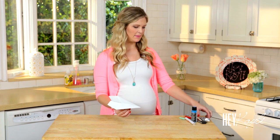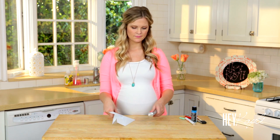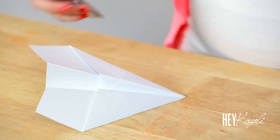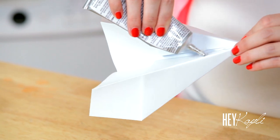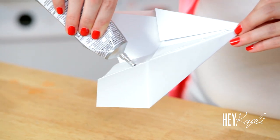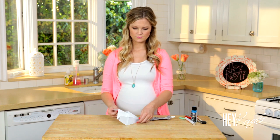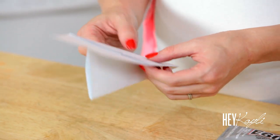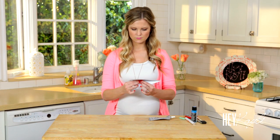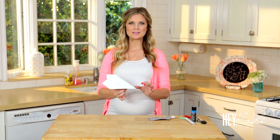What I did after that was I grabbed my E6000 and I'm just going to glue it together here in the middle. You can use any type of glue, I just had this on hand. Once our paper airplane is glued together, we're just going to cut this back piece off so that it lays flat on our canvas.